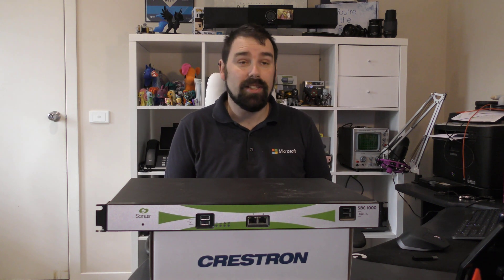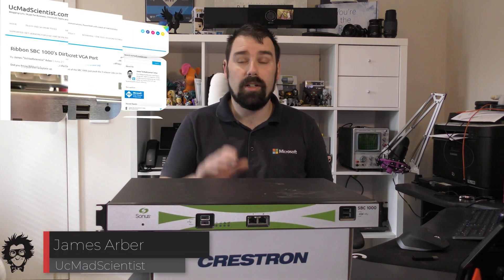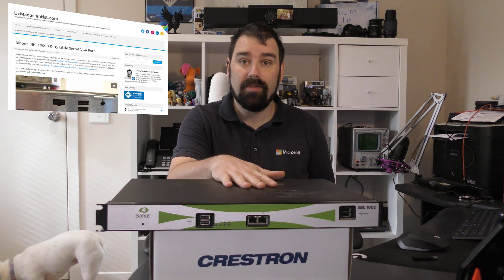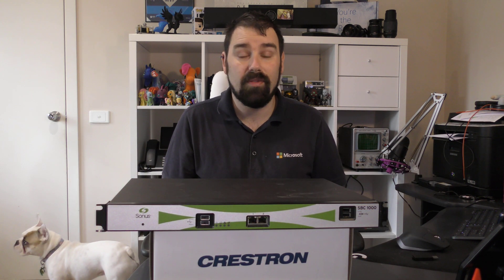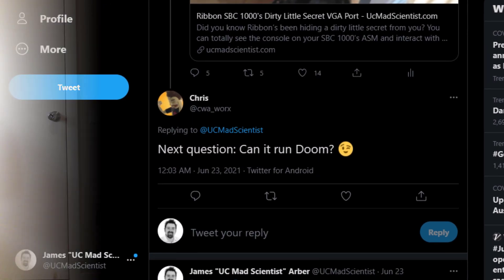G'day and welcome back to UC Mad Scientist. This is a bit of an off-the-cuff one today. I recently published an article on the Sonus SBC with its ASM module having a hidden VGA port. This was covered by one of my colleagues Damien a few years ago, hidden behind the access panel. I went through the process of reverse engineering it and coming up with a cable. I posted that online, and then one of my followers asked the very important question: can it run DOOM? Let's find out.